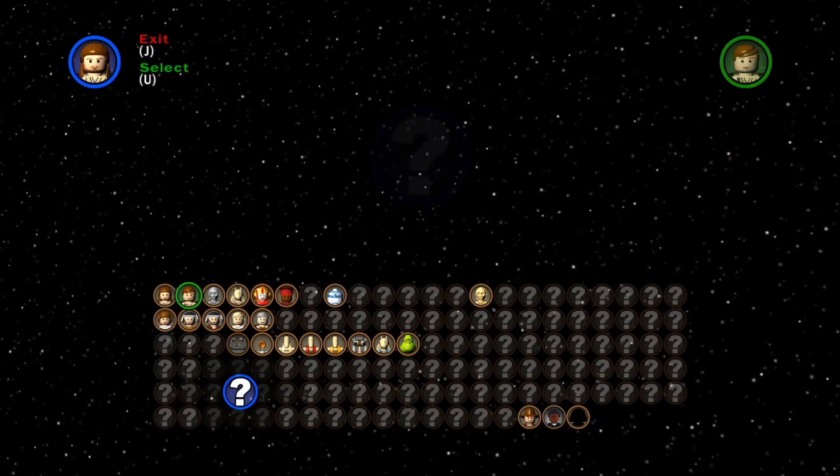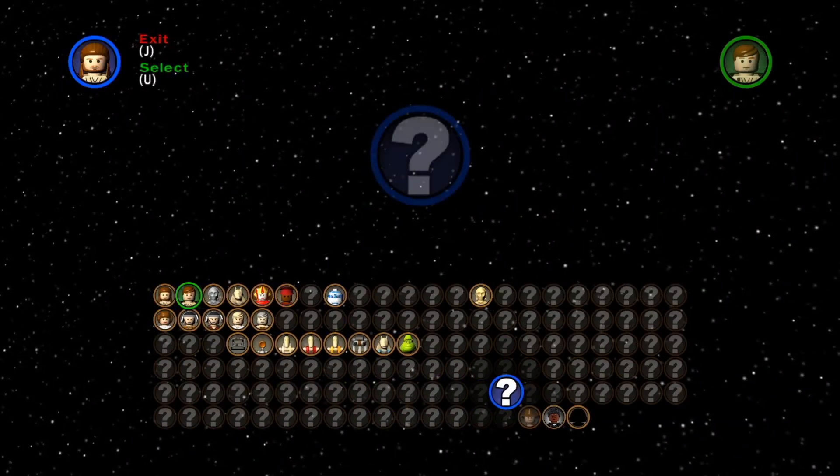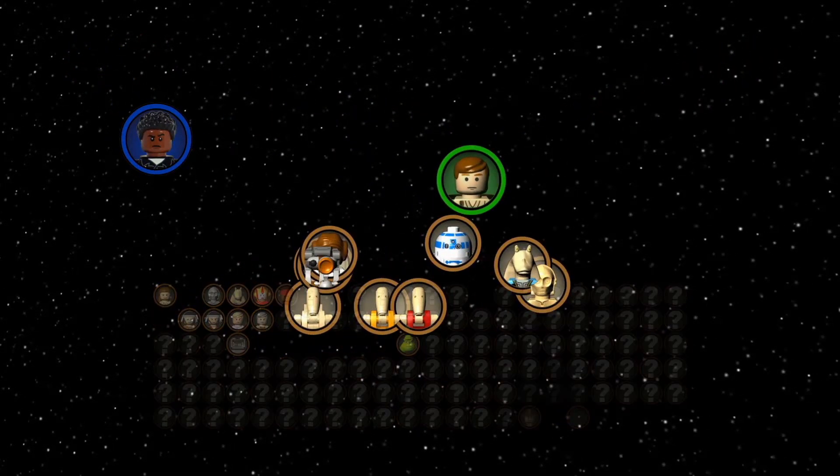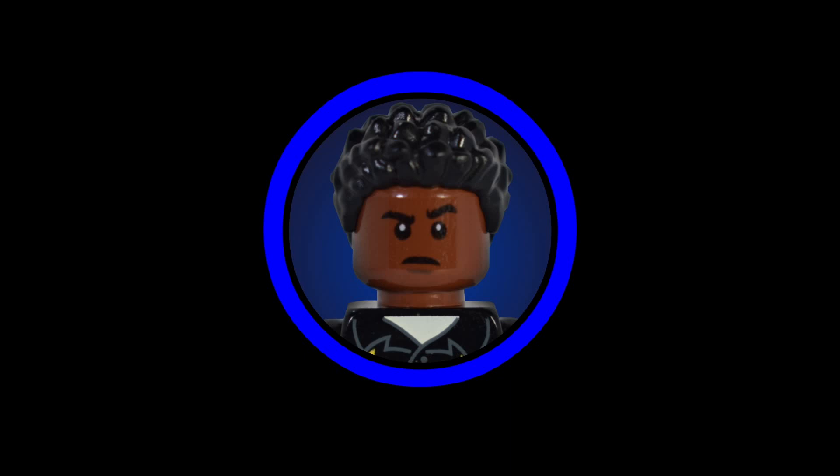Hello boyos, Rich Boy J here back with another video. This is going to be another episode of the Lego Star Wars MOC showcase. This series has been created to highlight some of the best MOCs I've come across on the internet. If you find any of the MOCs in this video impressive, all I ask is that you go to the links in the description and support the builders by giving them a like, comment, or even a follow.